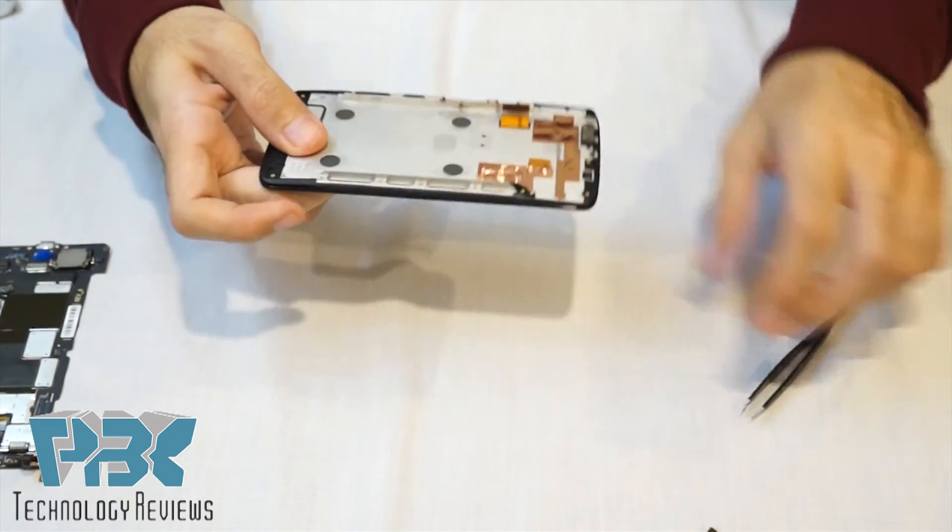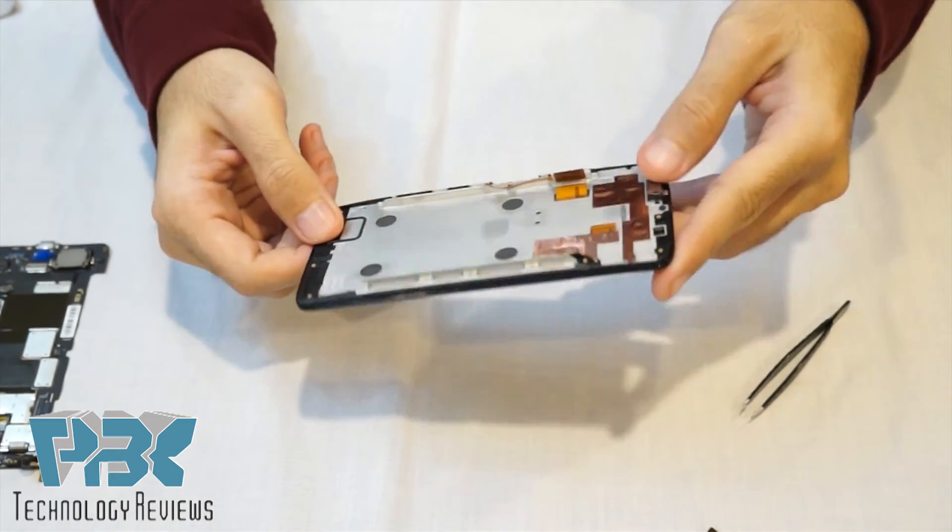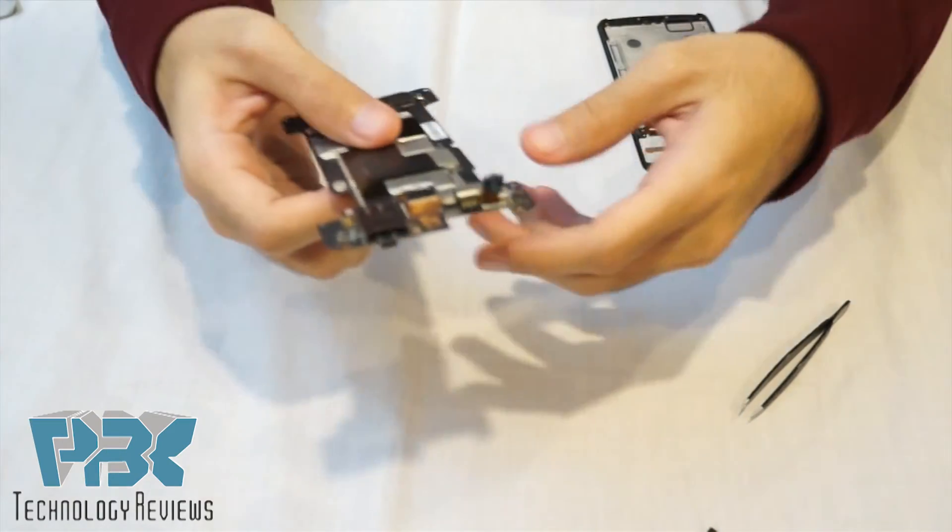Alright, so now you're left with the mid-frame with the LCD assembly and your main board.